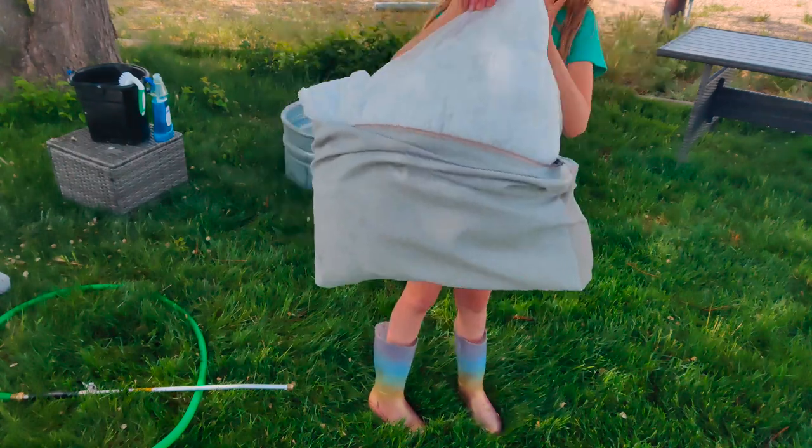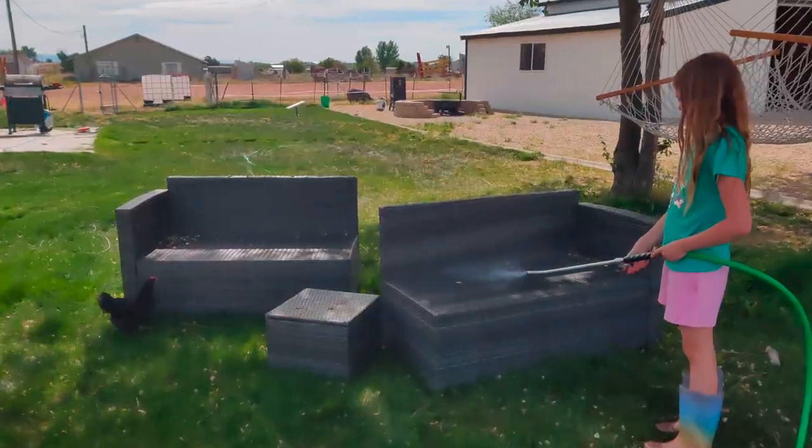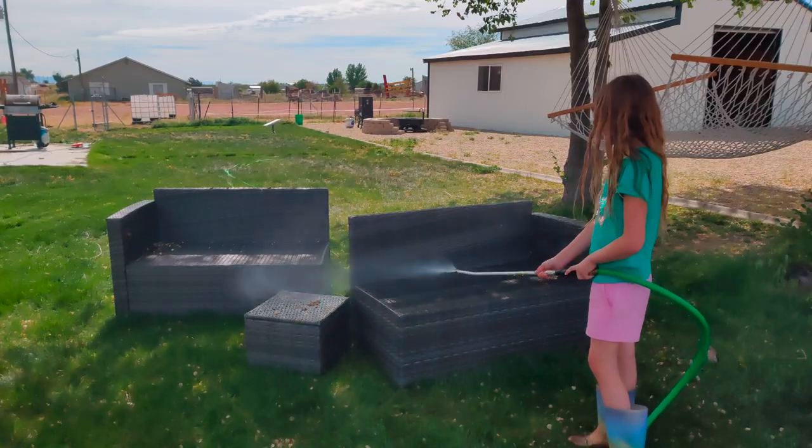Kylan really wanted to help and did a fantastic job cleaning the patio sets, soaking the cushions, cleaning the deck, and all the things.